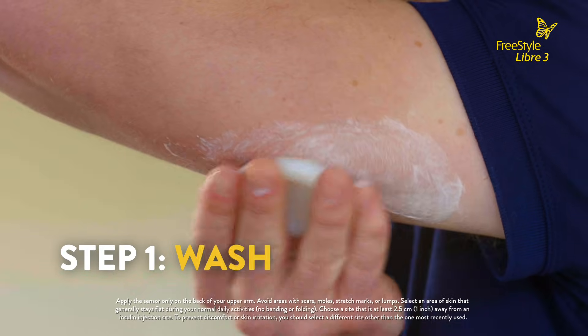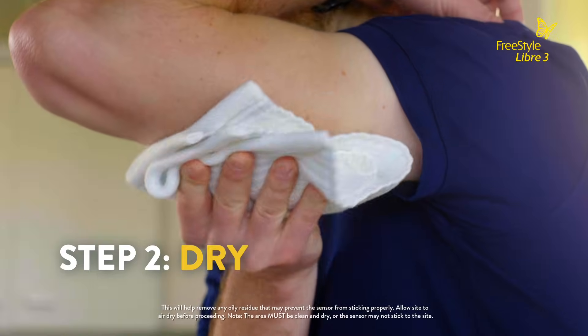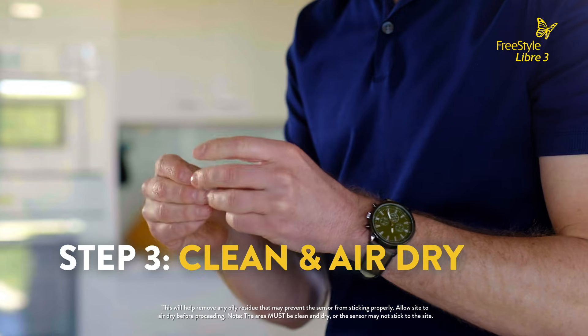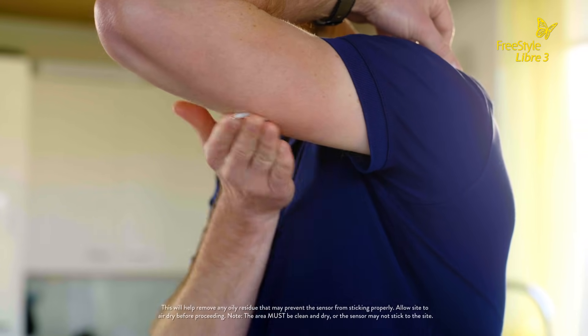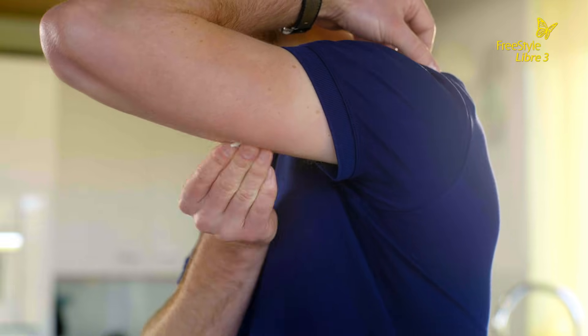Wash the back of your upper arm using a plain soap and water. Wipe dry with a clean towel. Clean with an alcohol wipe and then let air dry. Following these three easy steps helps ensure the sensor stays on your skin.